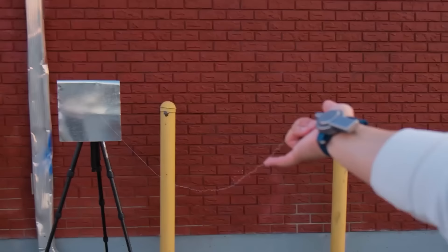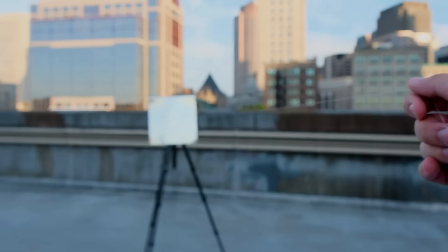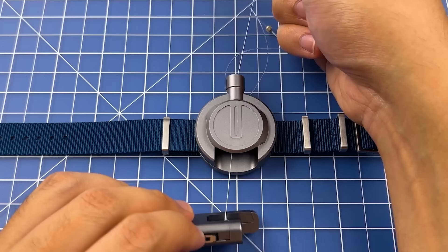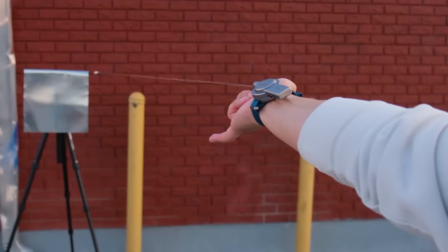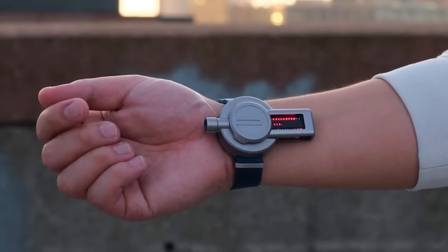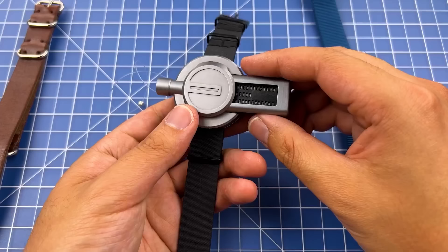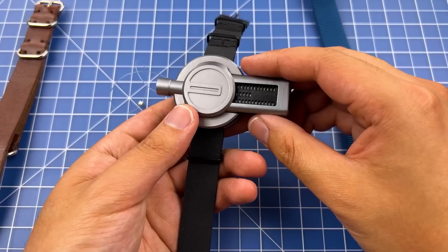With great power comes great responsibility — this next company warns that their web shooters are not suitable for kids under the age of 15. But if you're old enough, this clever watch brings childhood dreams closer to reality, resembling Spider-Man's web-shooting abilities. It's a wristwatch that lets users shoot and retract a patented spider wire thread smoothly. While it can't swing through skyscrapers, it can attach to metal surfaces and retract fully. The watch cartridge also displays the time through a unique pattern of LED bars. The price for becoming your own superhero is $365.